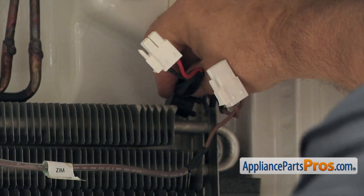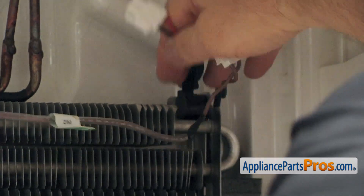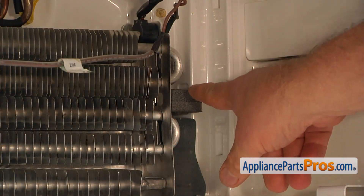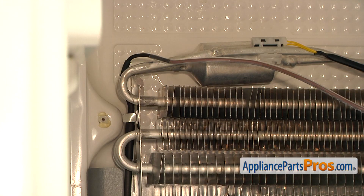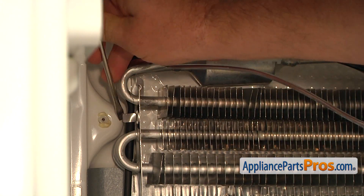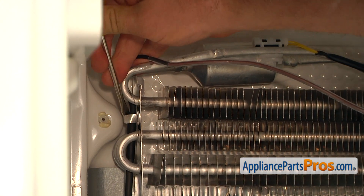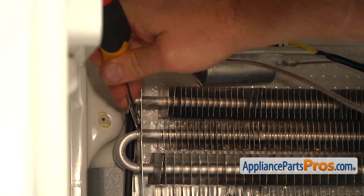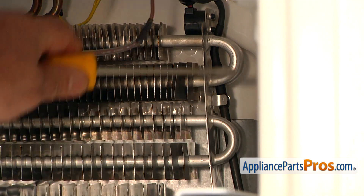Let's plug this thermostat back on. Now we're going to continue removing the defrost heater. We're going to remove this insulation — turn it and pull out. Next, I'm going to bend open two tabs, one on each side, using the flatbed screwdriver. Same thing on the right — I'm going to bend this one open.